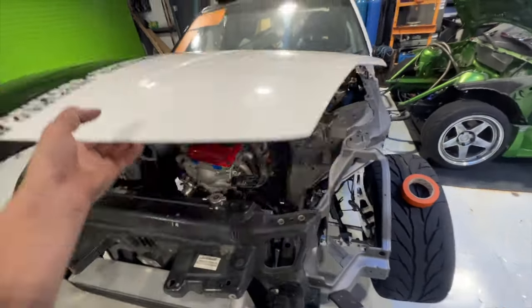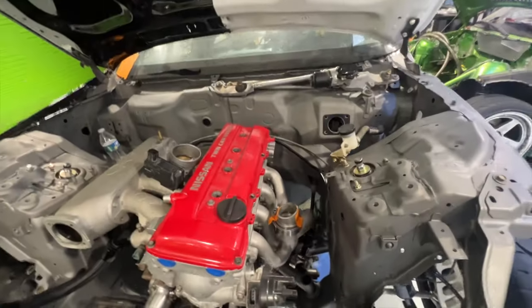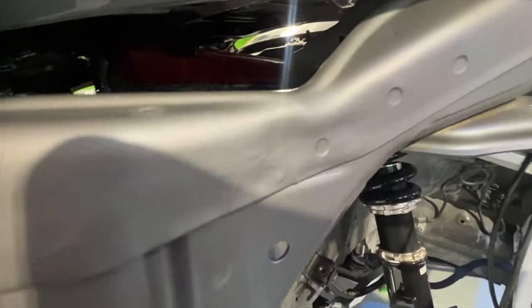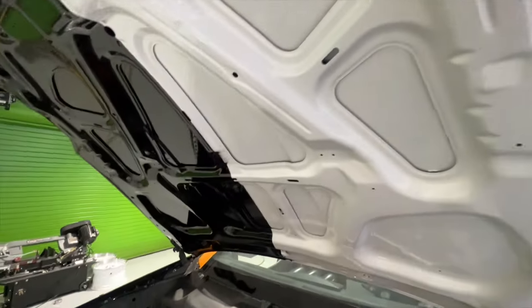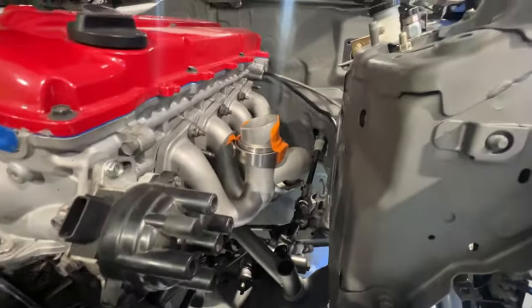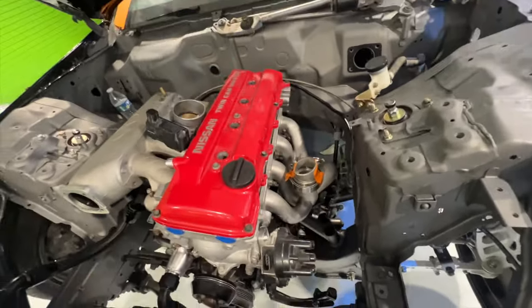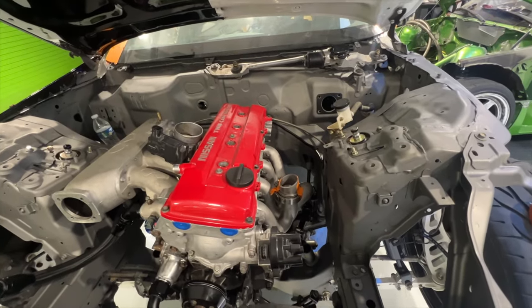We now have the hood on just for mock-up, because in order to fully decide how that's going to kick the turbo and where it's going to put it, I have to make sure the turbo will clear the hood. Thankfully these have a big hump here so there is tons of room for the turbo. I want to make this as short as possible but still center the turbo and keep clearance on everything. I'm just going to tape it in place to see how the turbo fits.